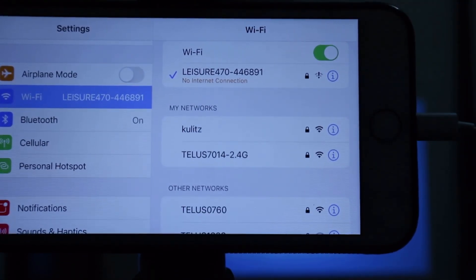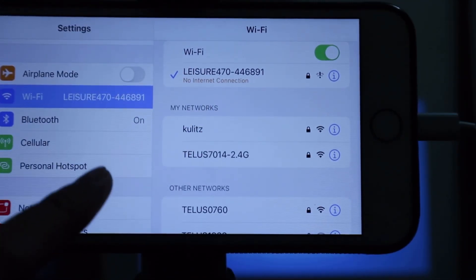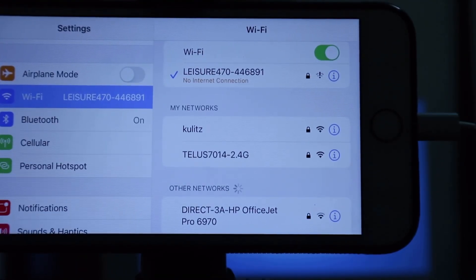If this is your first time connecting to the Leisure 470 as your Wi-Fi, you will have to enter the password before you can connect, and the password is just 1 2 3 4 5 6 7 8.